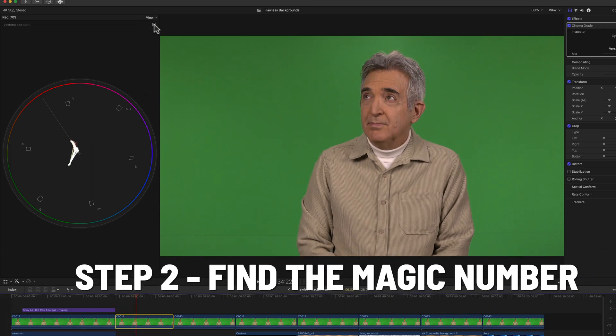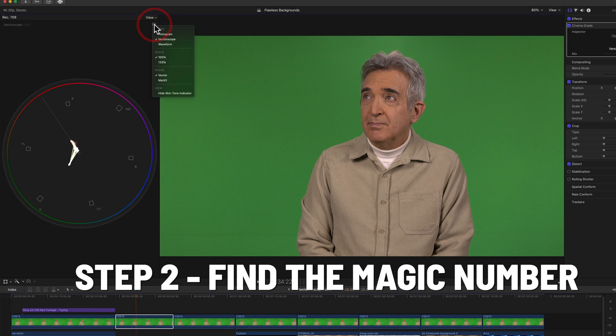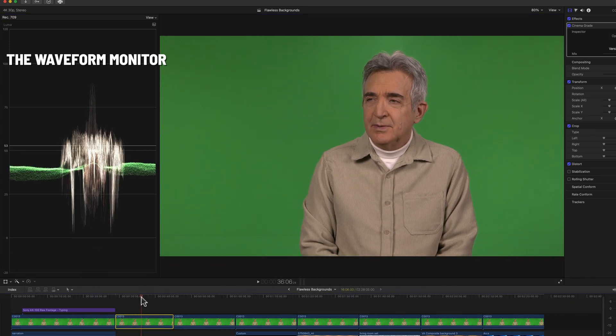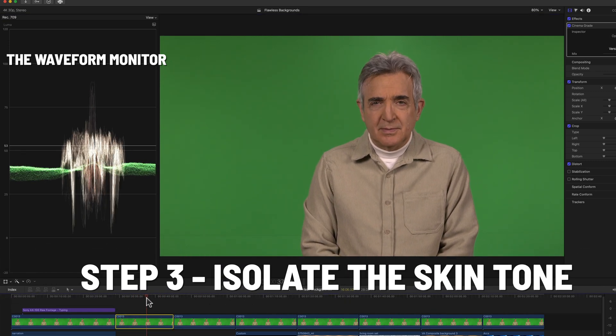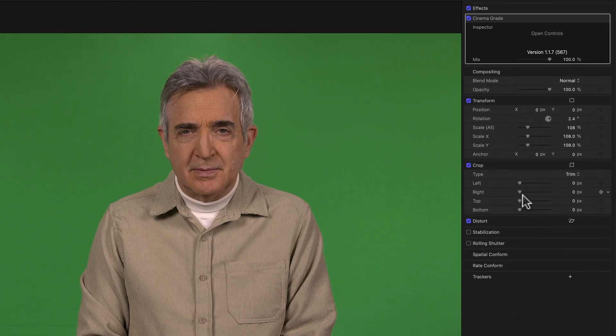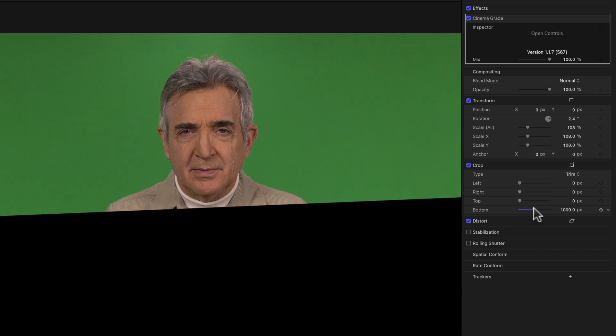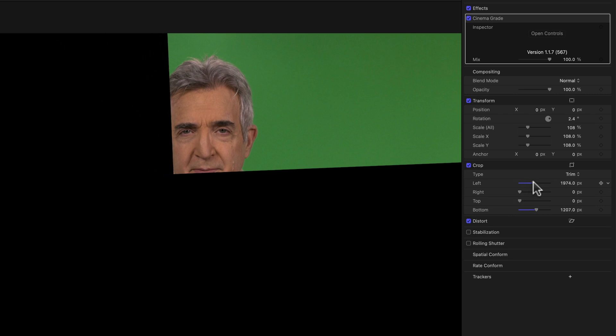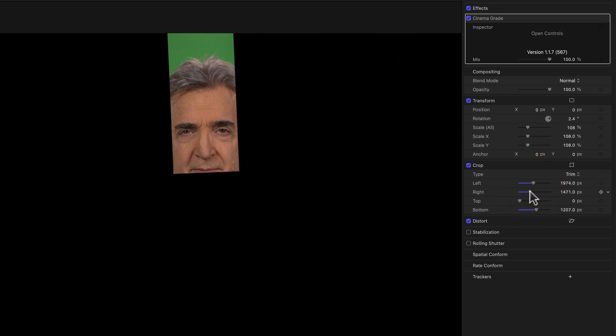Now we're going to get our magic number. How do we do that? We go to the waveform monitor. What a mess. So the first thing you have to do is isolate that skin tone — we want to see what that number is. We're just going to crop out everything that isn't skin tone. And now we can see that our skin tone is just over 50%. That's that number right here.